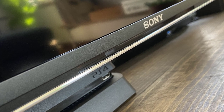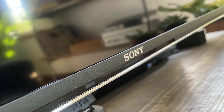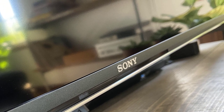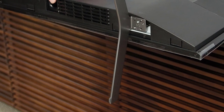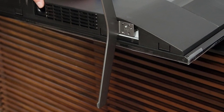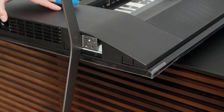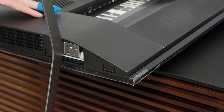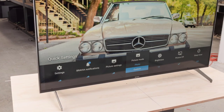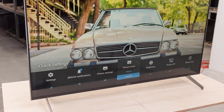With solid blacks, the X900H doesn't have to get extremely bright to appear vivid. Using Portrait Displays Calman software and a Spectacle C6 colorimeter, I measured the X900H's peak brightness at 750 nits in a 10% window for a sustained period. All but the 55-inch model in the XH90 range features Sony's acoustic multi-audio system — in practice, 20 watts powering two full-range drivers and a couple of tweeters positioned near the top of the back of the screen chassis.